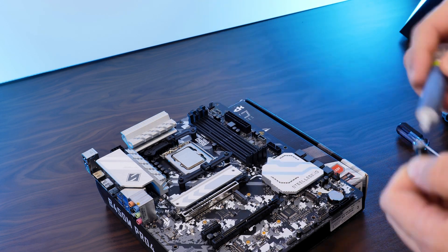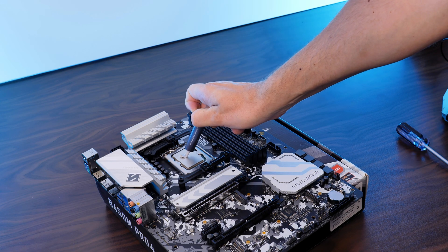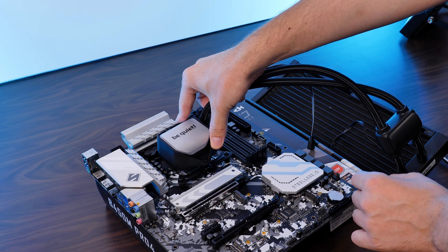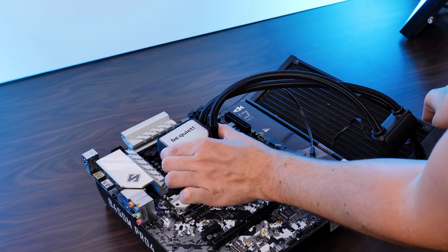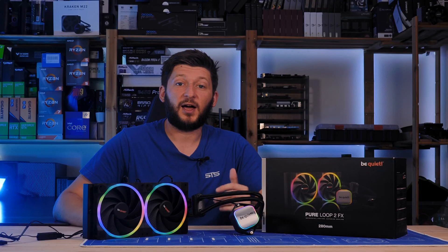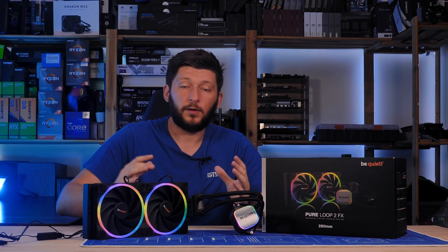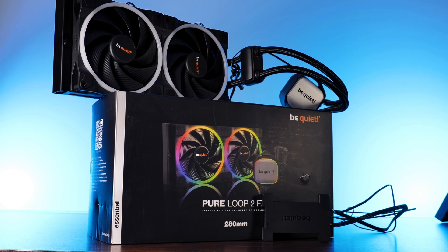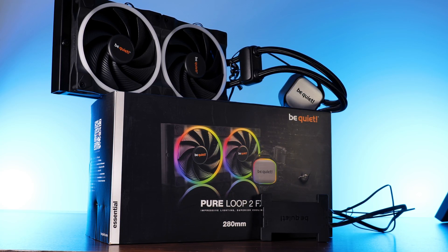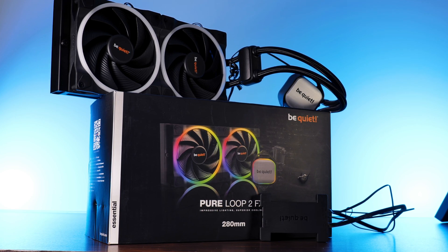Once the backplate is installed, screw in the double-sided nuts, position the Intel brackets on top with the ends pointing towards the CPU and screw them down. From here, on both platforms, splash some of the included thermal paste onto your CPU, position the water block on top and screw it down. There is still no central mounting bridge, which I find amazing. As far as identical things go, this was basically it — after all, it's still a Pure Loop 2, so about 90% of it is exactly as the regular Pure Loop.